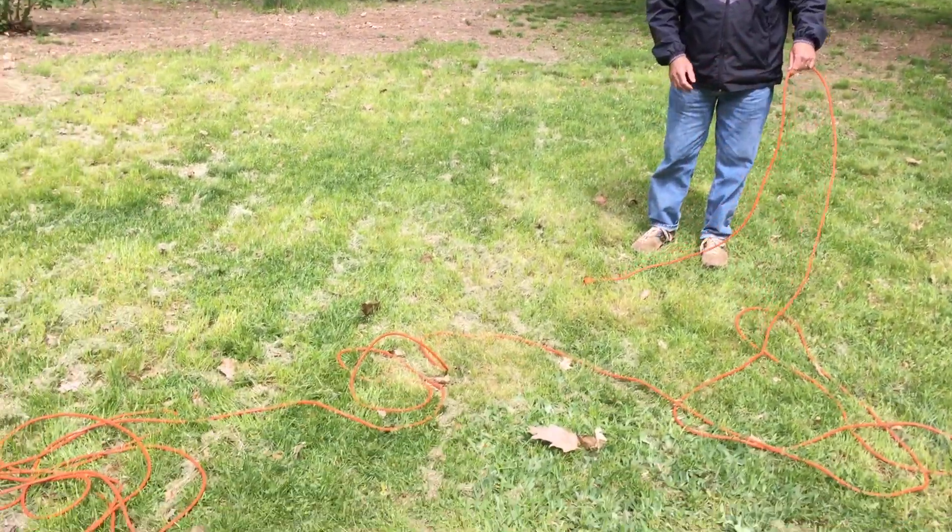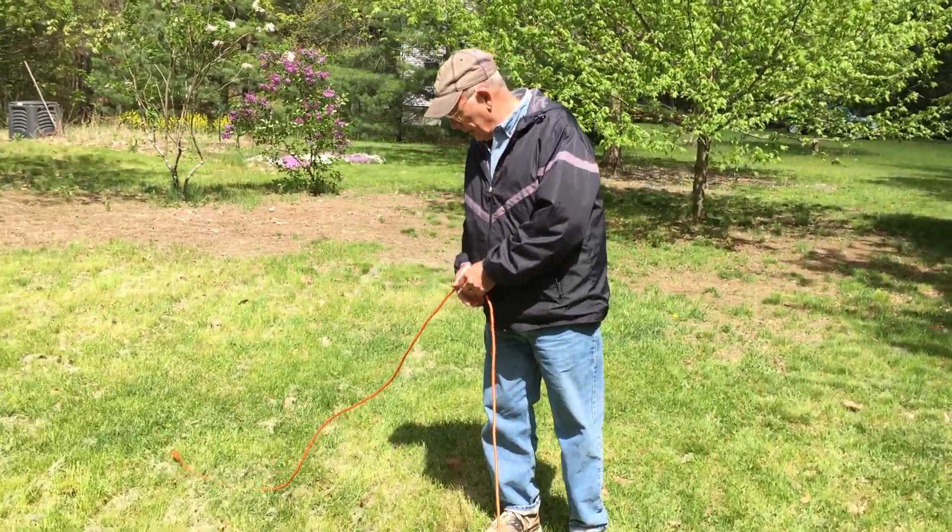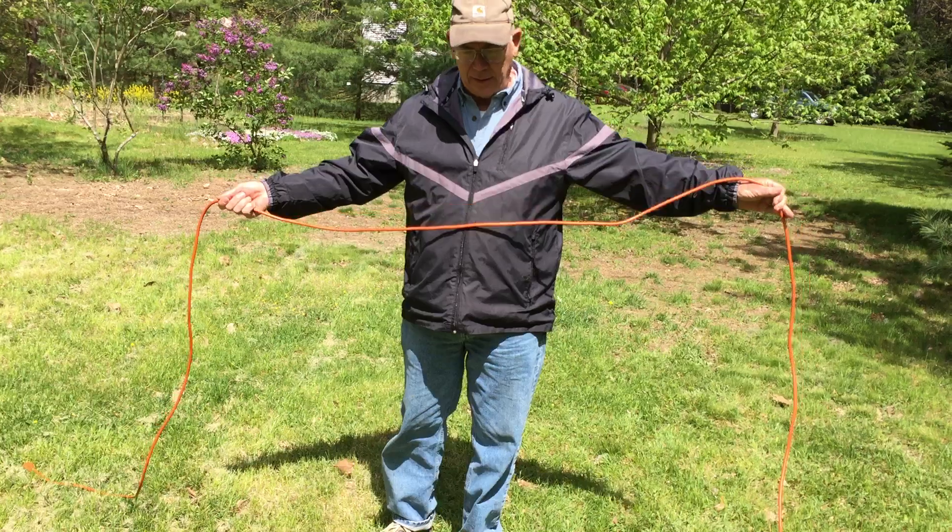I've got a hundred foot cord piled up on the ground here. So when I start out, I'm going to leave a long enough end so that I can wrap up the coil when I get done.